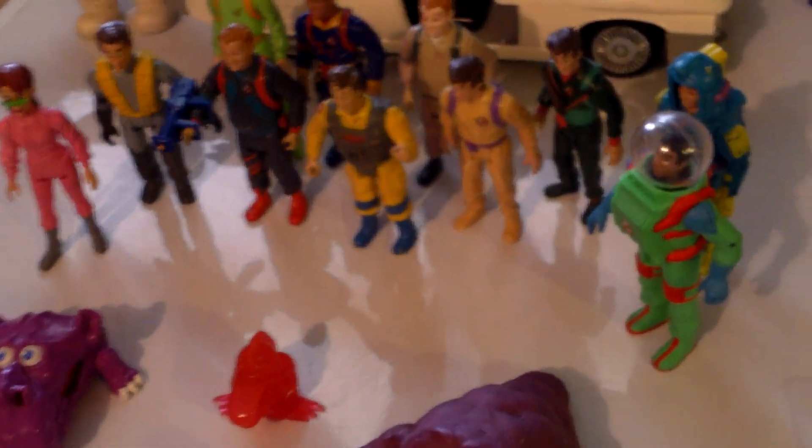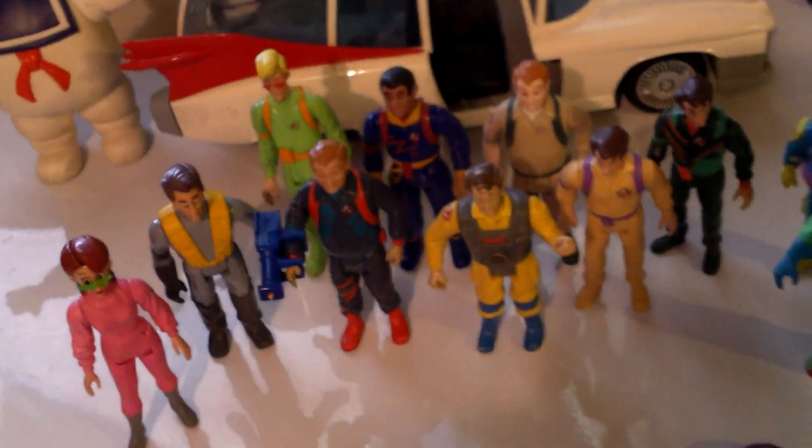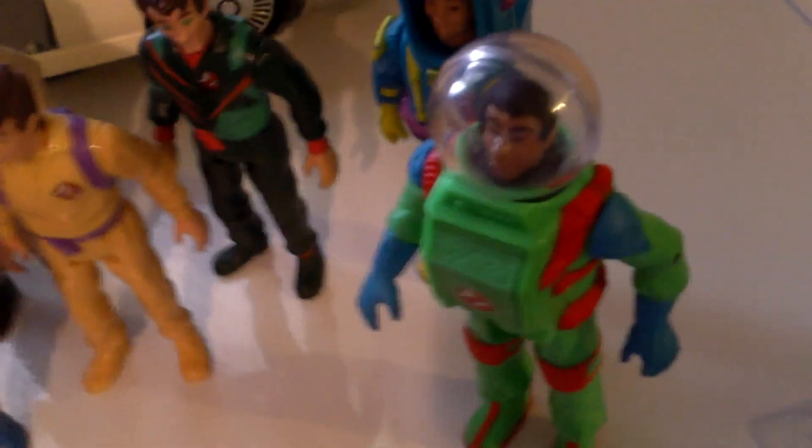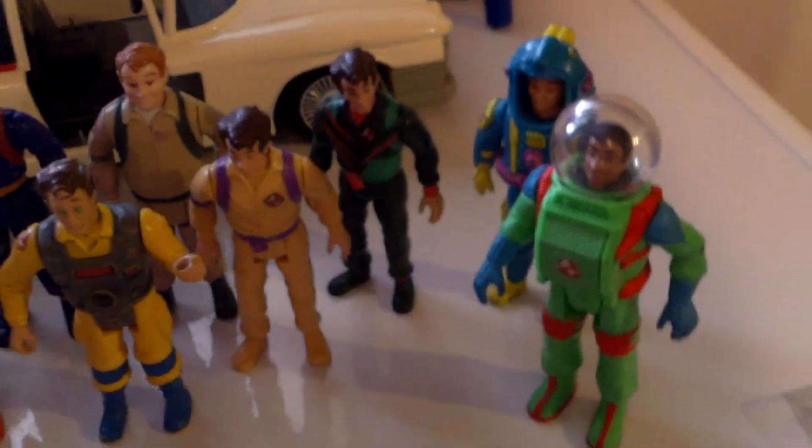Obviously some of these do have their own video, like Mr. Stay Puft, the Ecto-1, and the Kenner Ghost Trap which is part of the proton pack review. They came out with the toys based off of the cartoon series. A lot of these also derived from different series — like these ones were the space ones.